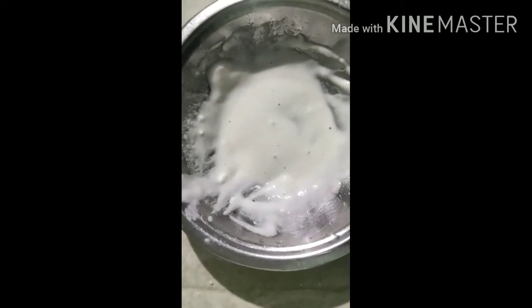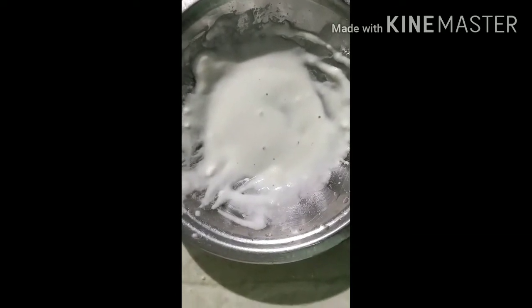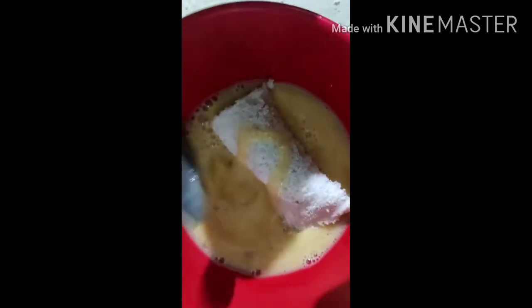I am mixing in the pot. I will add the bread crumbs to the bread crumbs.